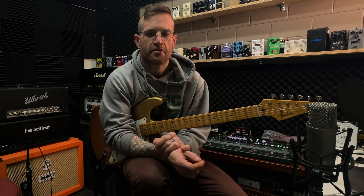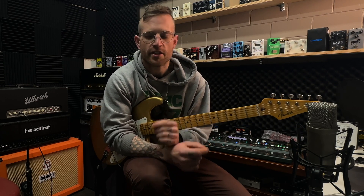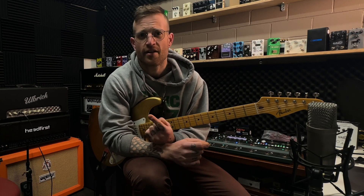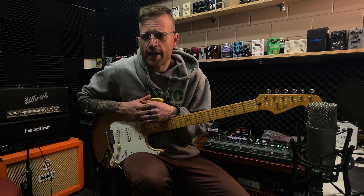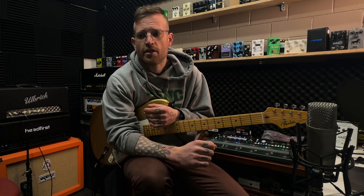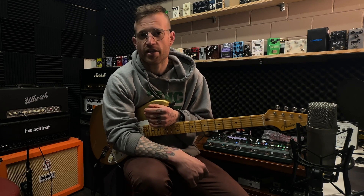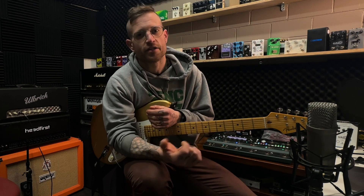We're going to hit the FX loop first. I've chosen two pedals. The first is a reverb from Love Pedal — it is the HSR III. I've chosen this pedal because, one, it's cheap here in Australia — this one cost me about $100 — and it's got heaps of features. There's a great pre-delay setting on it as well. We've got three options for reverbs. We're on the hall setting, the mix is at 12 o'clock, and this is what it sounds like.